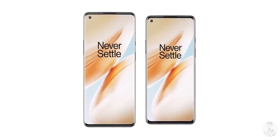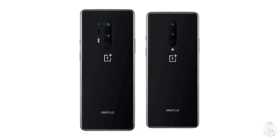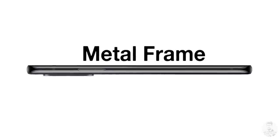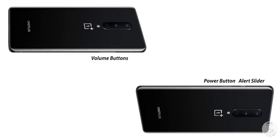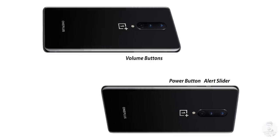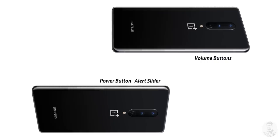Like most flagships, we have a glass sandwich design protected by Corning's Gorilla Glass on both sides, held together by a metal frame. As far as button placements go, we have volume up and down keys to the left, the power button to the right, and slightly above that is OnePlus's alert slider. This has been a classic feature of the brand from the OnePlus 2 days and it continues with the OnePlus 8 series.